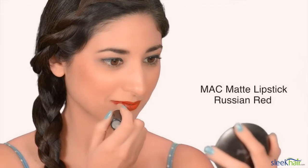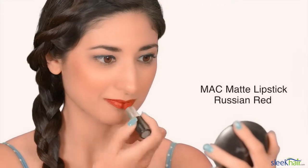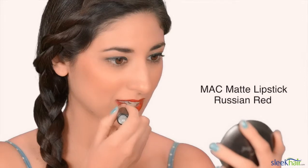The last thing you need to do is add a nice pop of red to your lip. It's a perfect way to show your red, white, and blue spirit and complete your entire look.